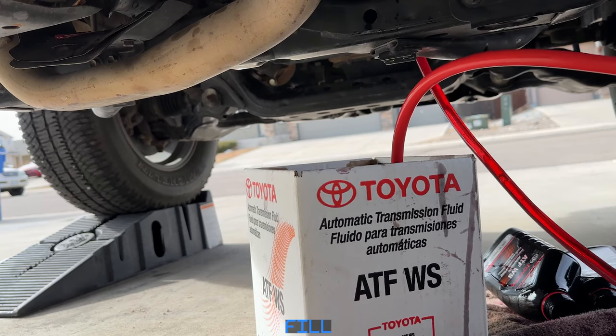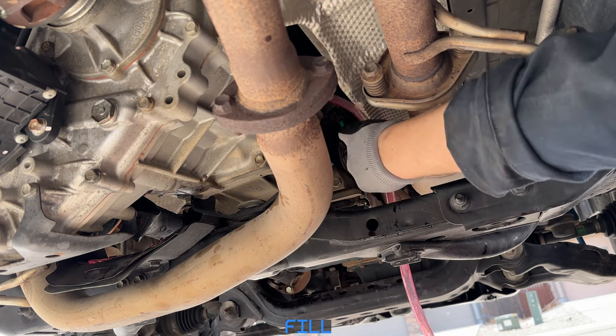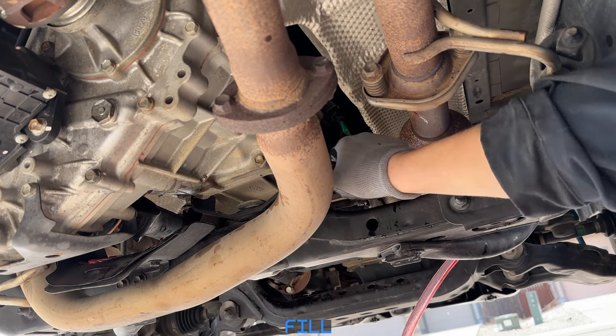Let's get that last half quart in there. Remove that hose and reinstall the fill plug and just snug it up — we'll torque it later.